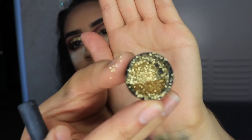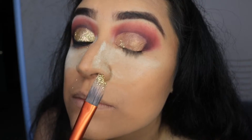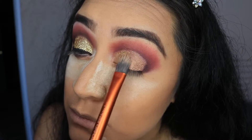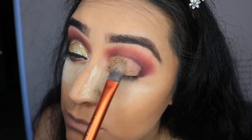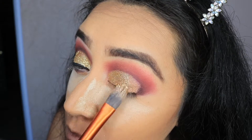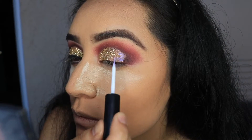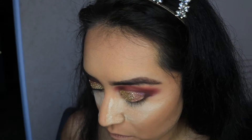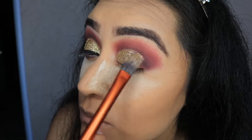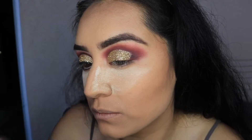Next I'm taking glitter from Sally's — they have glitter there, pretty cheap, I'll leave the price down below. I did wet the brush a little tiny bit with glue so the glitter could stick to it, and then I'm just patting it on very lightly. Nothing crazy. And I'm going again with the glue to do the other half of my lid and patting the glitter on. Especially when I get to the crease, make sure you use the tip of the brush so you can get the glitter into the crease without putting it all over your eyelid.